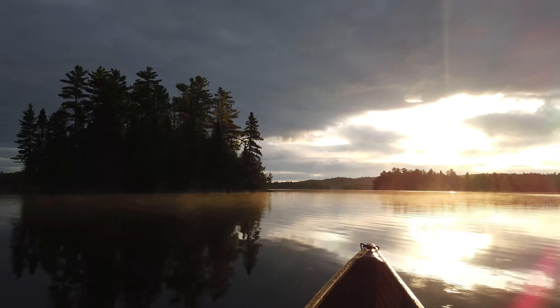Wow, look at this light! The beautiful colors really make getting up early worth it.